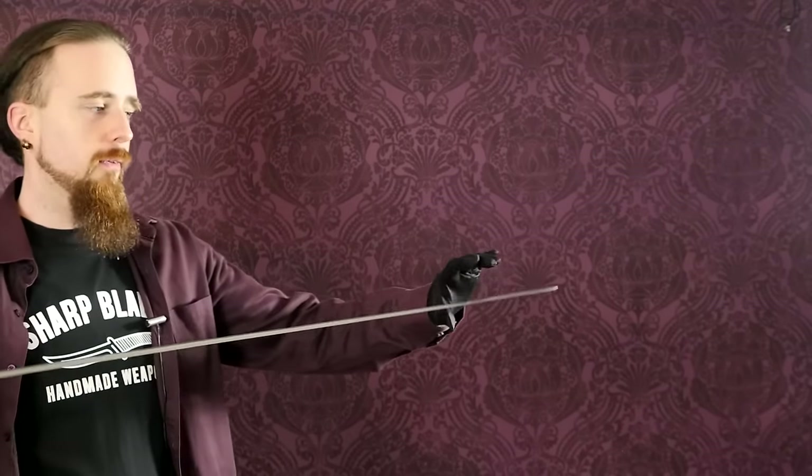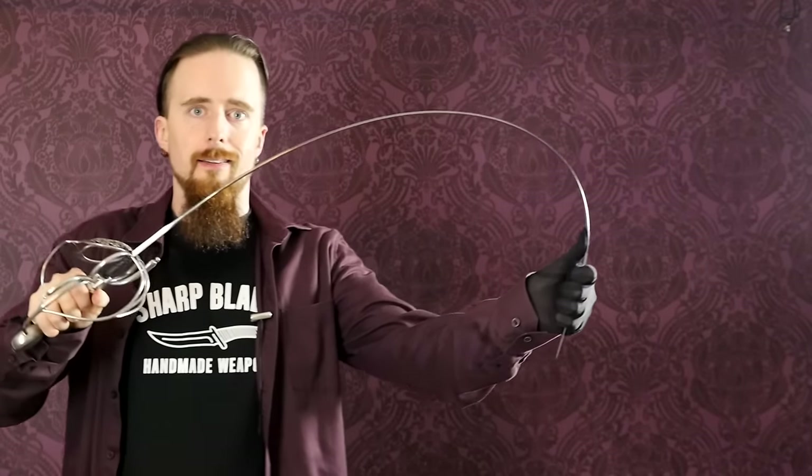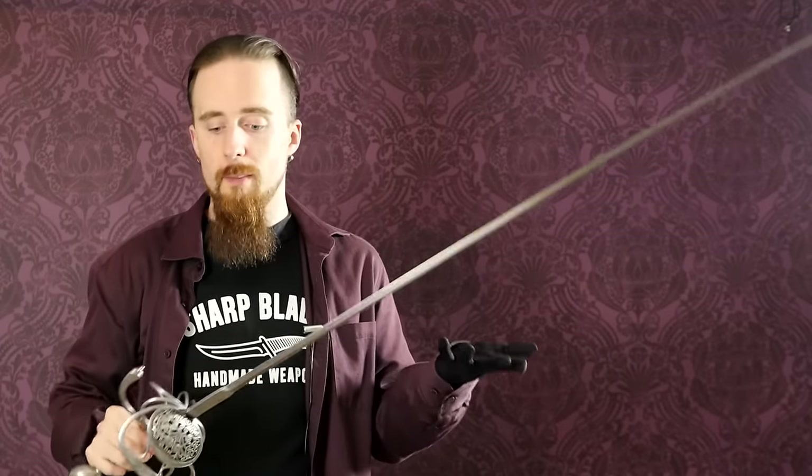Let's get to the problematic kind of flexibility. This is a rapier made by Hanwei that a friend lent me for demonstration, and this is the kind of problem I was talking about. This blade is extremely flexible — I can easily bend it very, very far. And if I slap the pommel, you can see how much it just wobbles all over the place. Unfortunately, this is a very common problem with many modern rapier reproductions.